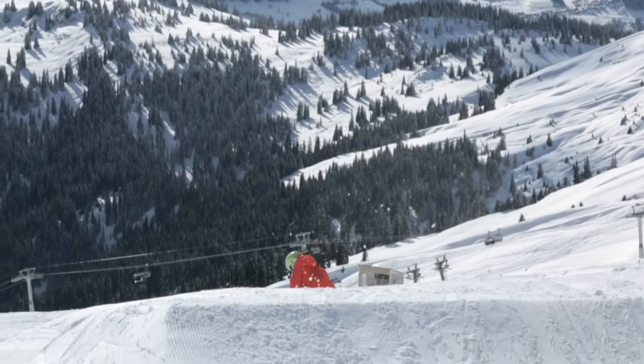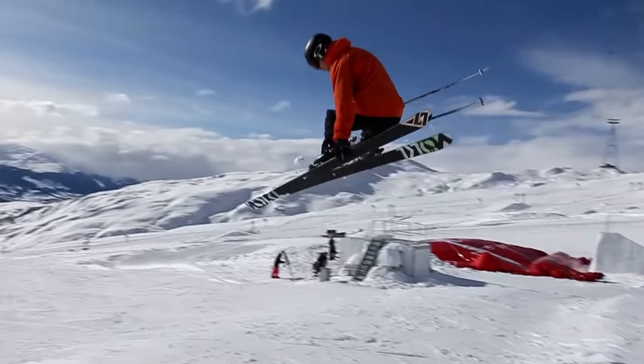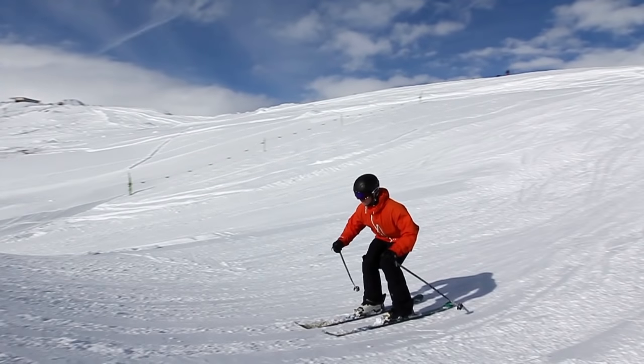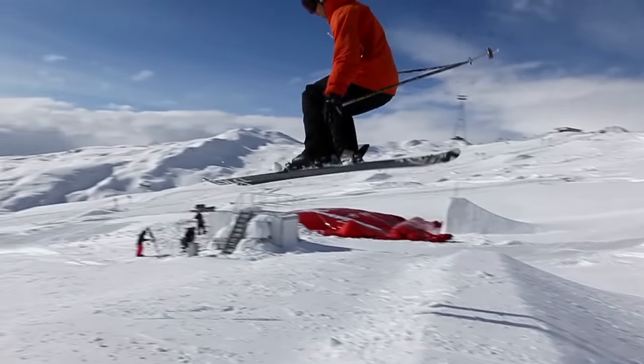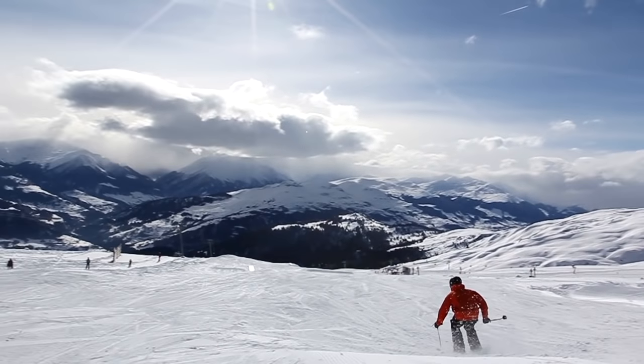Practice this many many times over. And the next trick will be the safety grab. When you do the safety grab it's the same as the straight air at first — ride in, look towards the end of the jump, knees bent and pop hard just at the end of the takeoff, and pull your legs up and grab your ski slightly underneath it.